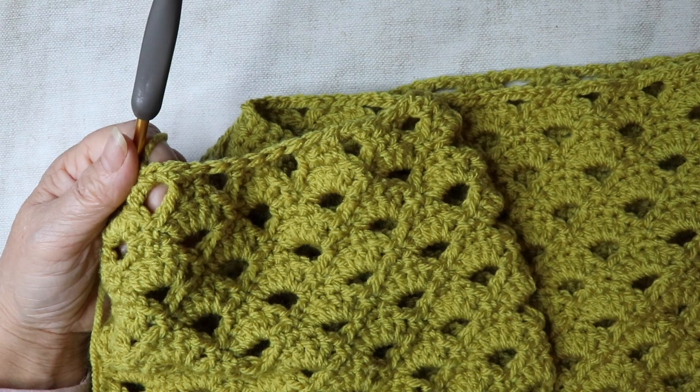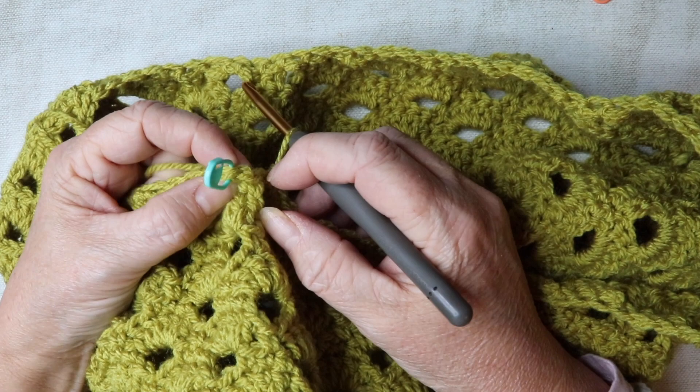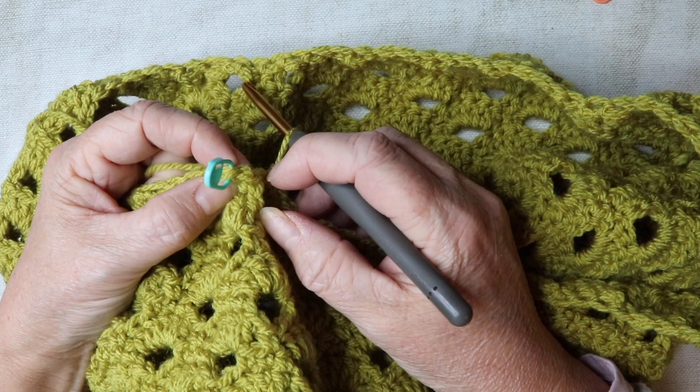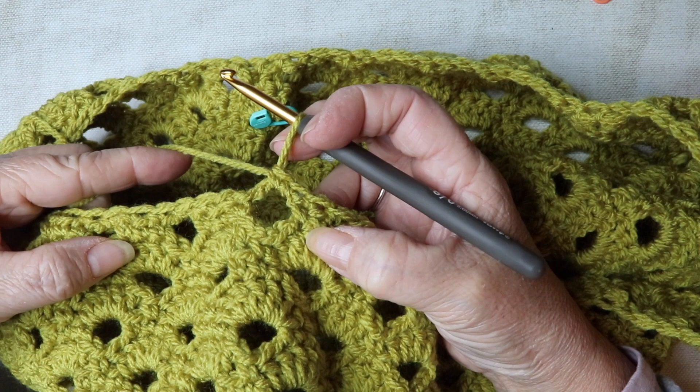I've got my 88 stitches so I'm just going to slip stitch to the top of that first double crochet. I didn't put a stitch marker in at the beginning here, and it can look difficult to find where you started without one — that's why having the stitch marker in does highlight where your first stitch was and where to insert your hook. As you can see, the neckline has come in slightly now.